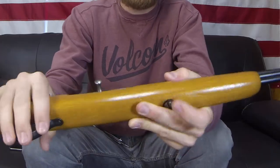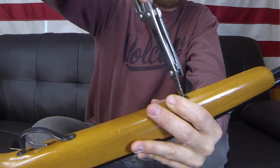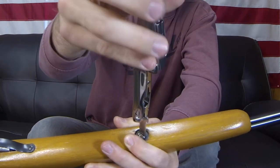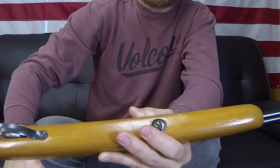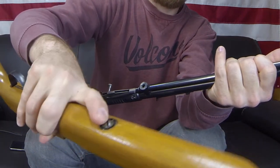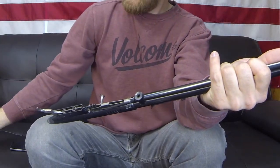The first step to fixing this gun is to remove the single screw that holds the stock onto the rest of the rifle — it's just a single flathead screw. Go ahead and loosen it up. It's a good idea to have some screwdrivers handy: two flatheads, a large one and a small one. The large one is for that single screw. It has a little clip so it doesn't fall out when you're done unscrewing — it stays in the stock itself. We'll just set that aside.